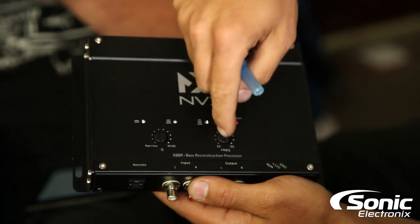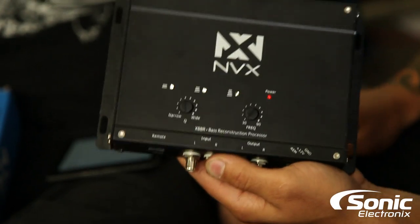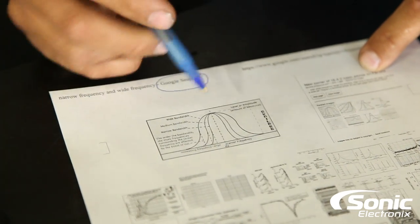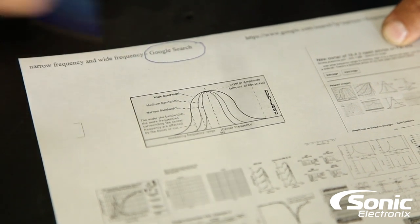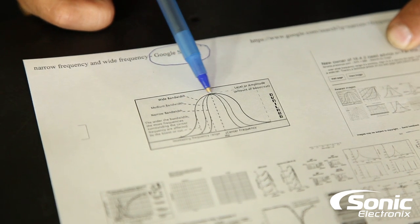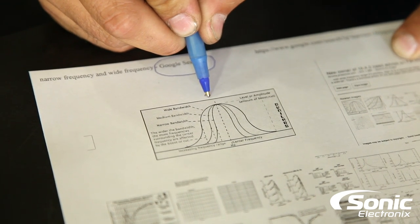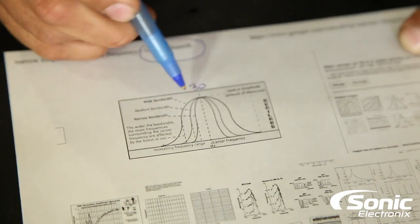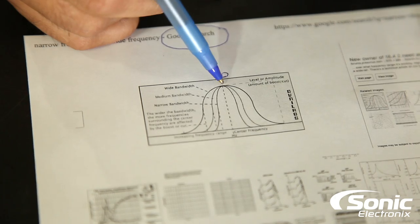You've got 30 Hz to 90 Hz to select from. For this application we want 30 Hz — it's a boom boom, so we want some 30 Hz action. I printed out a chart here showing bandwidth. You can see wide bandwidth, medium bandwidth, and narrow bandwidth. So if you select 30 Hz and it's wide, it's also affecting other frequencies around it. The more narrow it gets, it starts to only affect 30 Hz and not as much around it.